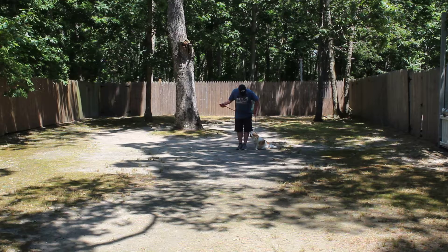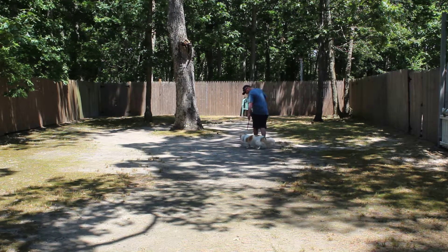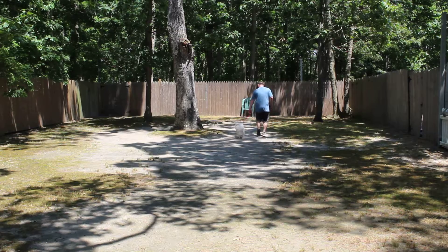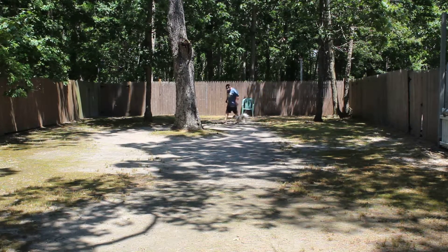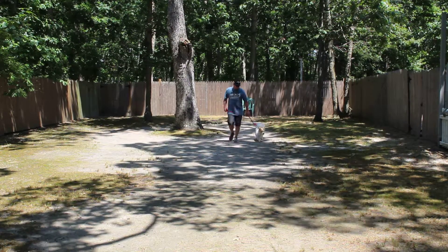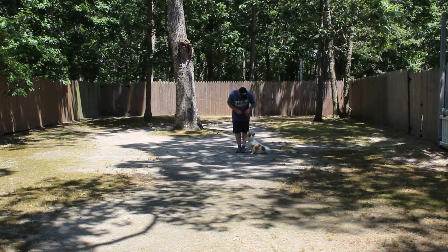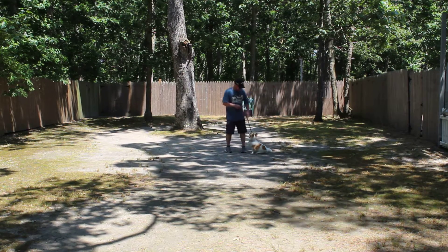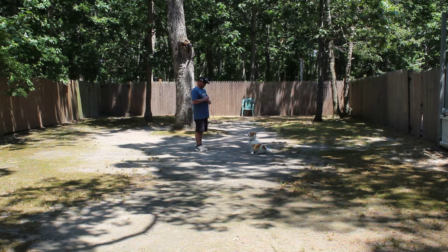Rich returned right back to heel position, gave him a little treat for a good job, and they'll take off heeling again. If you notice, there's no aggression — he's not mad. You can see his tail is up and wagging, no nipping or biting. Nice automatic sit, another stay, and this time instead of returning back to him after Rich has him hold it for a second — we don't want the video to be long and boring.